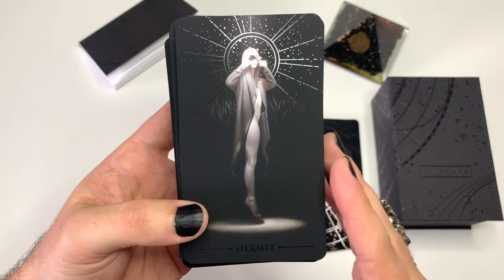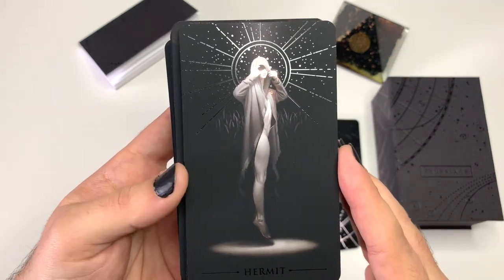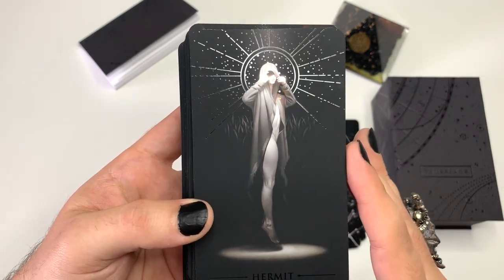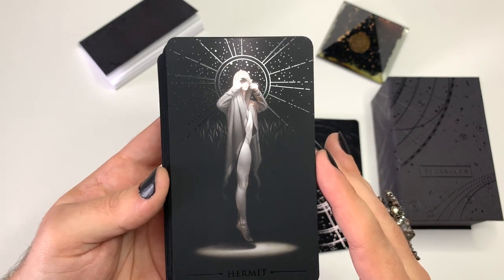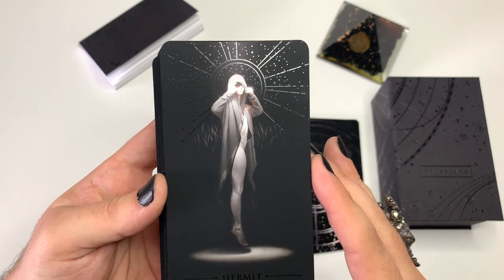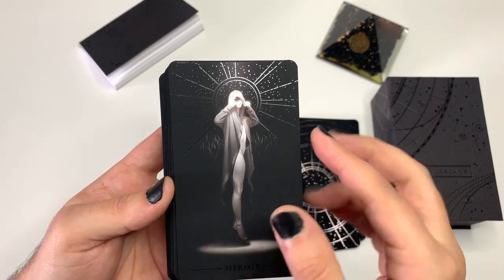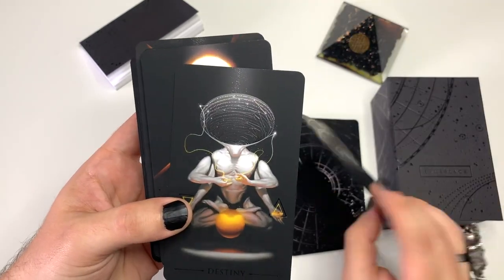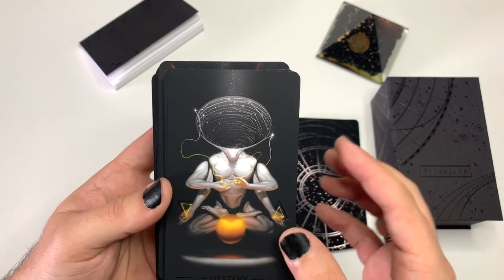Everything is black and white with a spotlight. Look at this Hermit — how gorgeous he is. And I love on the UV it's like this burst of light, this clarity — which is really what the Hermit is about: isolation and going inwards to find clarity. Everything is pretty much black and white with these pops of color — mainly a pop of gold. But then we saw with the Lovers a pop of really beautiful deep red.